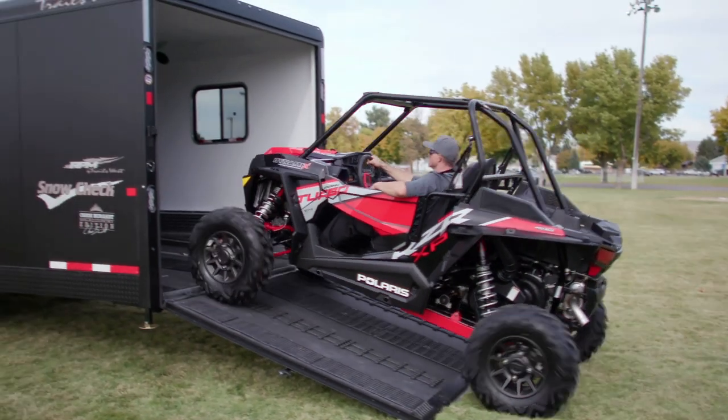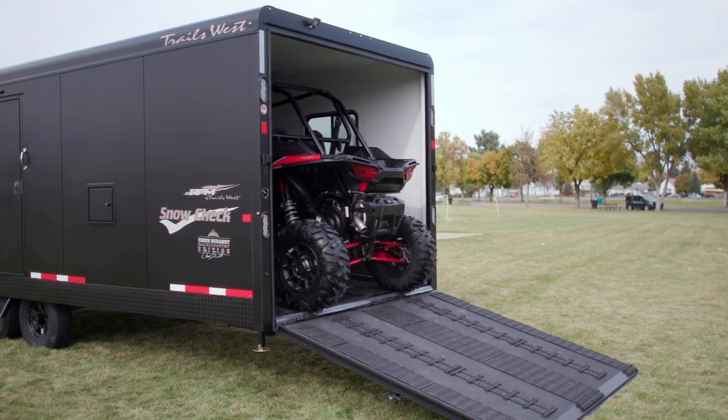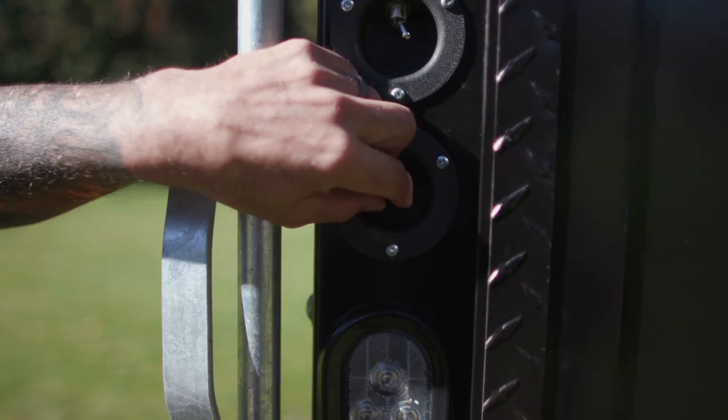RPM trailers have the largest rear ramp opening in the industry, making it super easy to load your sleds or even your side-by-side. New for 2019, they've added an optional power rear ramp.